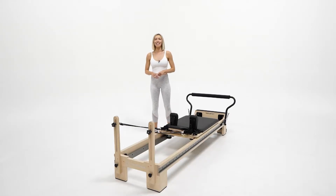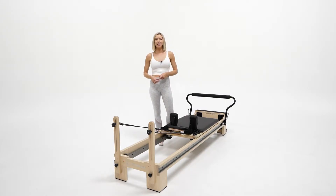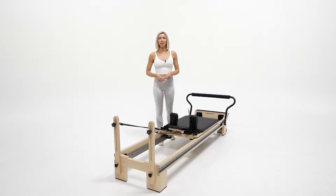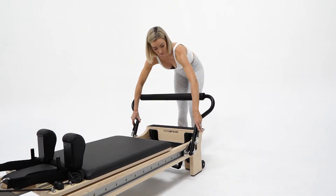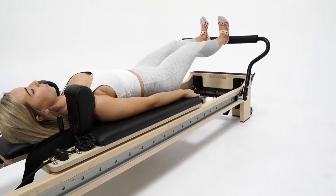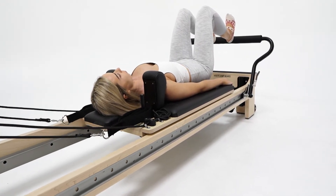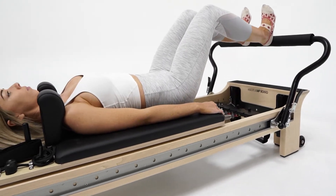Hey guys, Kira here and today we are looking at the Clinical Reformer from TrueBasis. This Clinical Pilates Reformer from TrueBasis delivers the ultimate performance for anyone wanting studio results at home. Featuring a classic Canadian maple hardwood frame and premium fixtures and fittings, your top of the range Clinical Reformer will help to isolate, strengthen and tone every muscle group for a complete body workout.